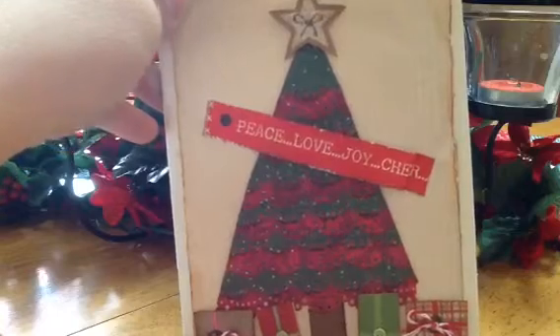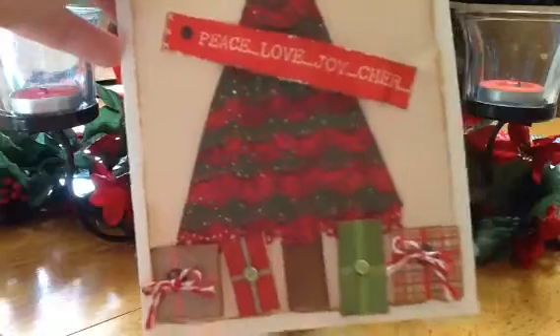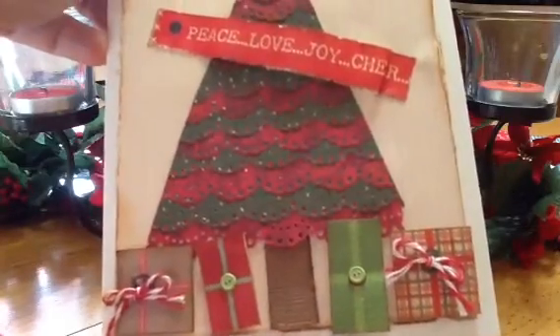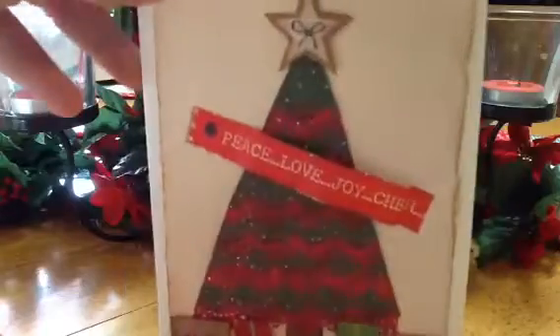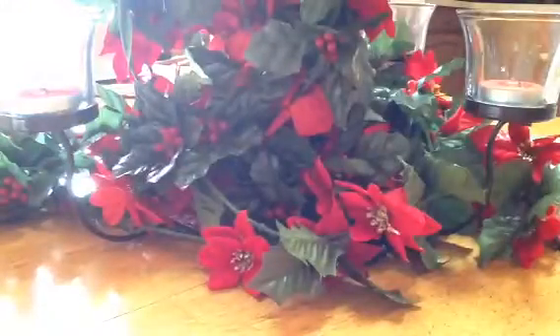The star I just cut out from the paper, and that says 'Peace Love Joy' and I think that says 'Cheer.' The presents I just cut out from the paper, and I had those little bitty tiny buttons in my stash so I added those, then added some twine. I inked the edges with Tim Holtz distress ink, then added 'Have Yourself a Merry Little Christmas' — and that is a Nestabilities die inside. So that's my second card.